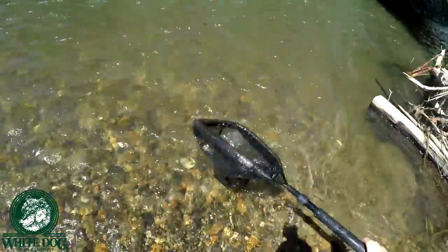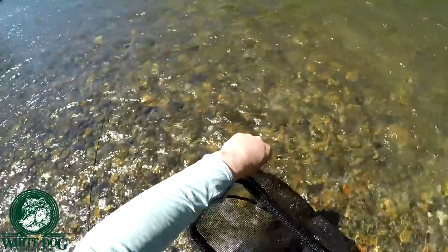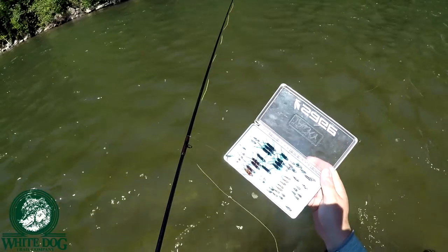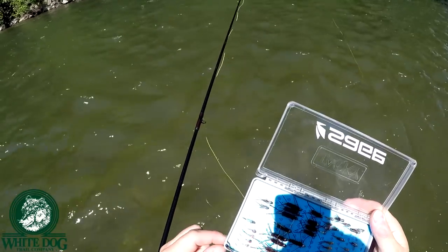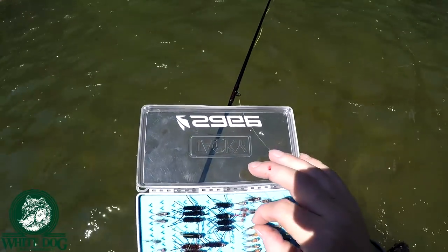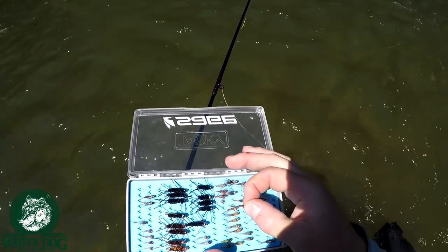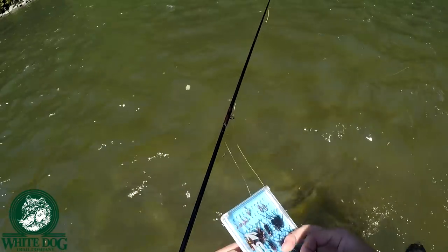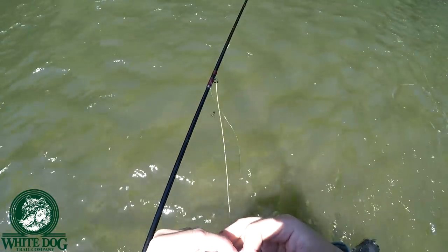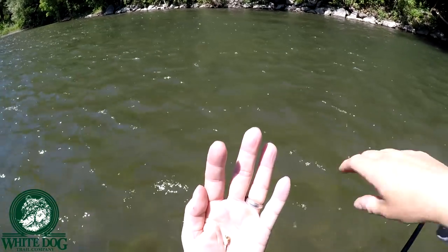It took the upper fly — okay, that's good to know. What have I got on there? It's a pheasant tail with a tungsten rainbow bead — that's a magnet, a pheasant tail with a tungsten rainbow. Let's see if we can hit bottom with this guy. I don't know if it's going to be heavy enough to get down there or not. Instead of the sexy stone fly, we're going to try a Frenchie.